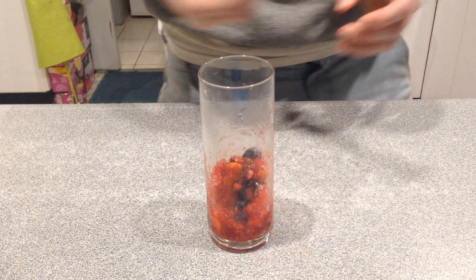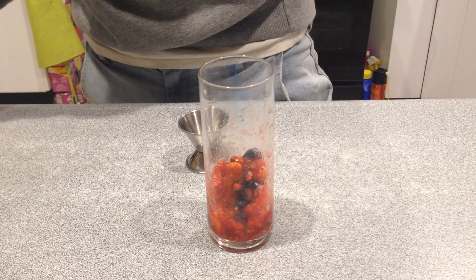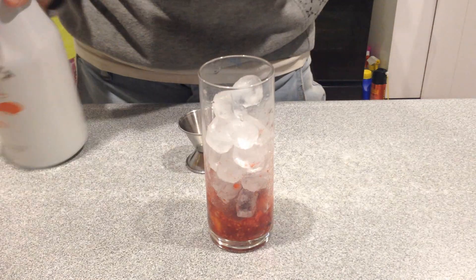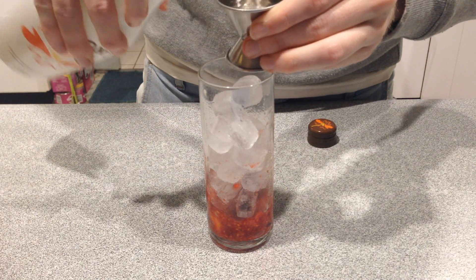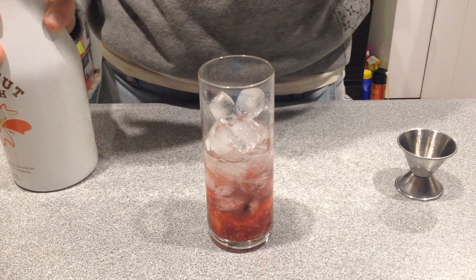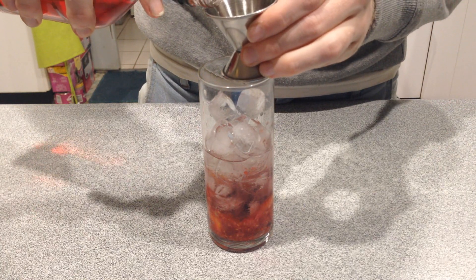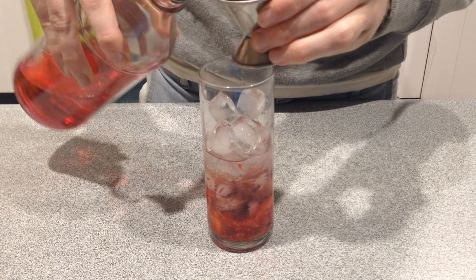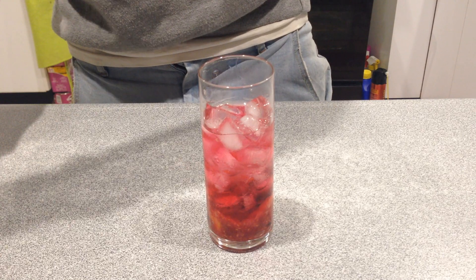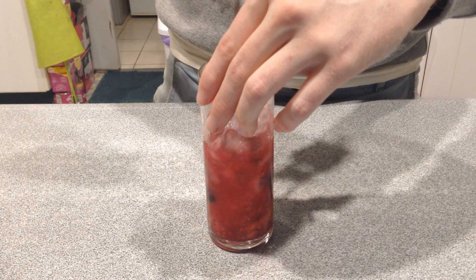Now we're going to add some ice. So now you're going to use two shots of coconut rum — two shots. One shot of sour berry. And then you're just going to give it a little bit of a mix to mix up the fruit and the alcohol inside the glass.